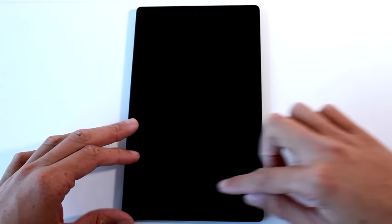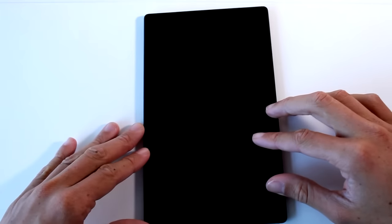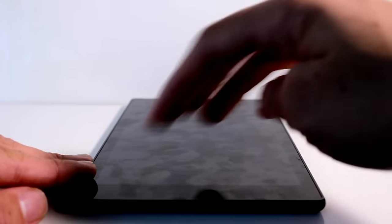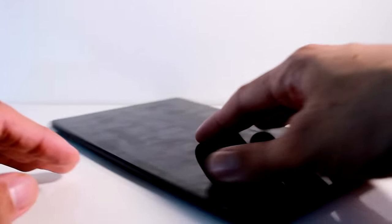Holding it this way, the Fire HD 8 is 8.4 inches in length, 5 inches in width, and 0.3 inches in thickness. On the front we have an 8-inch touchscreen with a resolution of 1280x800 and a pixel density of 189. The screen and back is a fingerprint magnet, so a screen protector will come in handy.